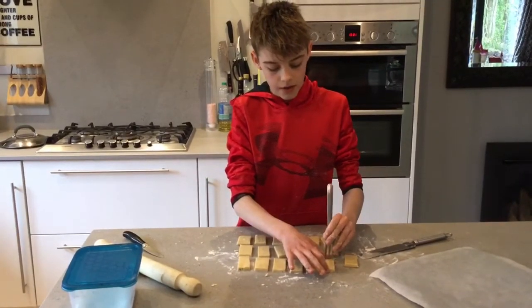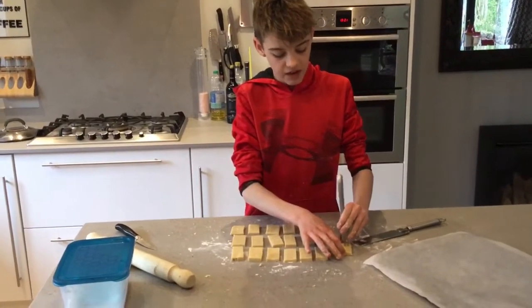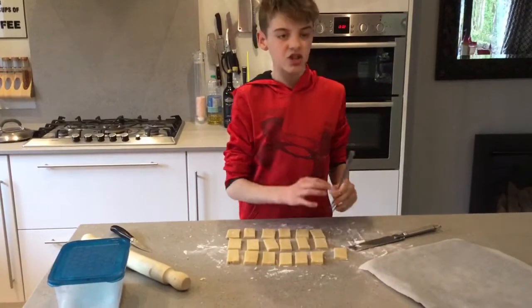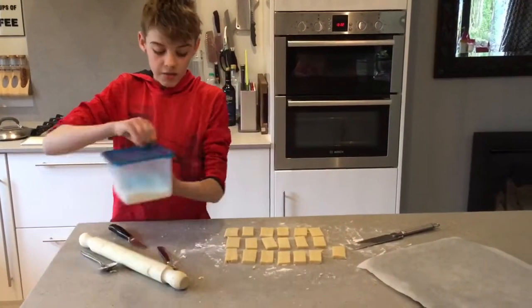Once they are finished in the fridge, you'll want to put them in the oven for 15 to 20 minutes at 190 degrees or gas mark 5.